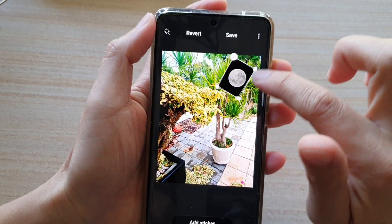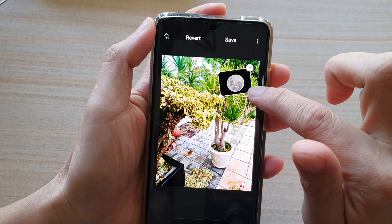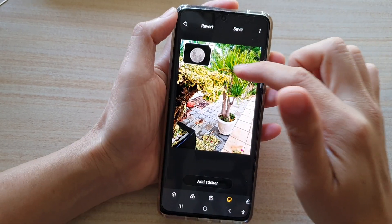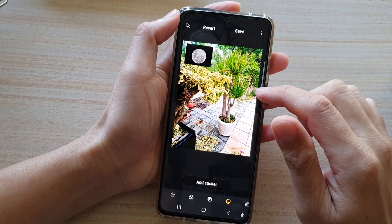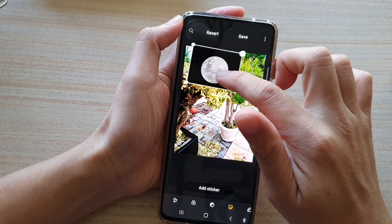You can also drag on the handle. You can rotate the pictures, you can make it bigger or smaller, and then you can just drag it and place it where you want in the picture. Now you can see here with these pictures it has a black rectangle around it.